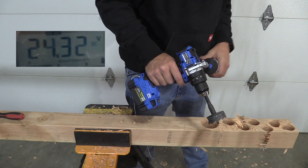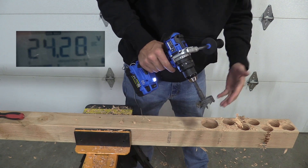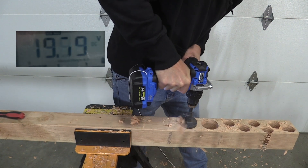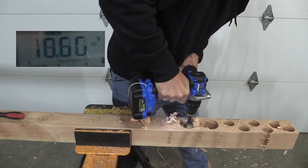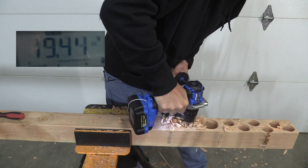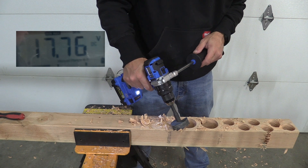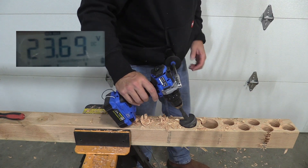With the 4 amp hour extended run we are at 24.32 - a little bit lower - and its recovery time is a little less after one hole. Let's drill a hole and see what happens. Not too bad watching it go through. The minimum was 17.76, which is a little bit better than the 2 amp hour. But its recovery time is much better than the 2 amp hour.